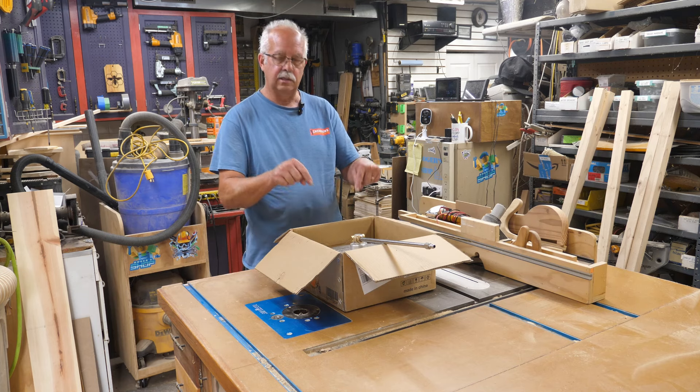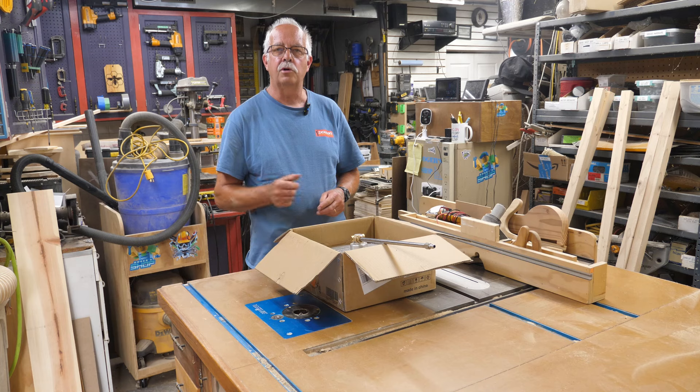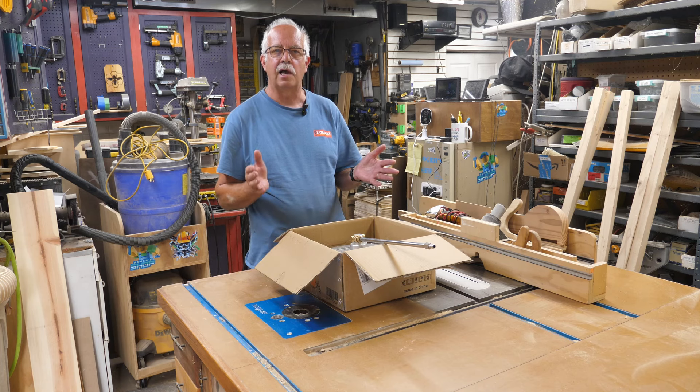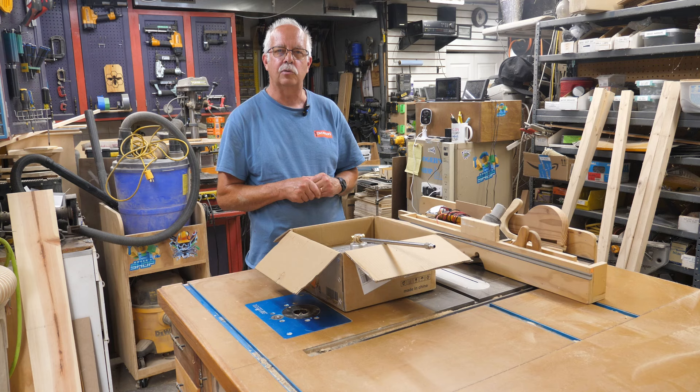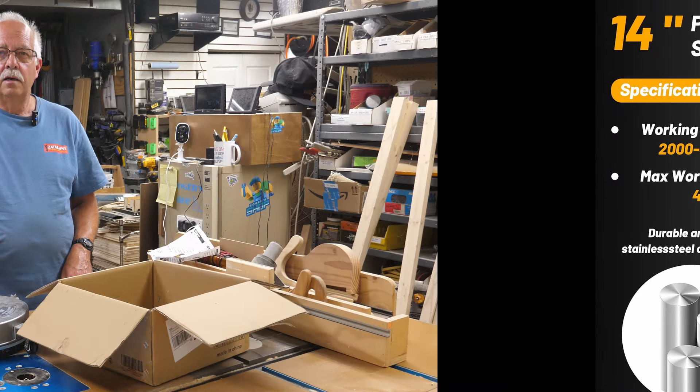Lido Dola — that's the brand name of this. This is a 14-inch surface cleaner for use with a pressure washer. When I first was sent this I was a little skeptical about how well it would actually work, but let me tell you, this thing kicks butt. I'm going to get into some details about it here.